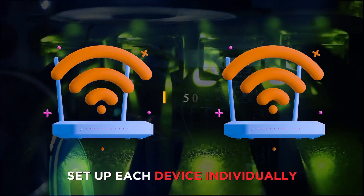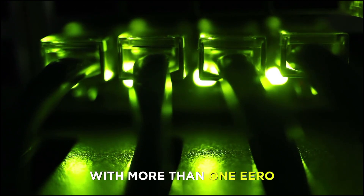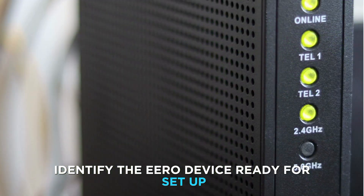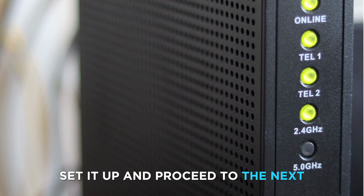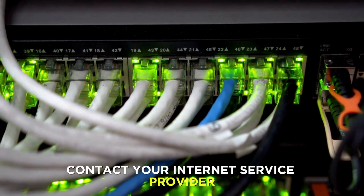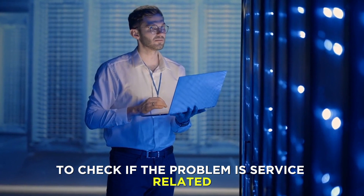Set up each device individually. If you need to set up a network with more than one Eero, you should set them up one at a time. Identify the Eero device ready for setup by finding the one with a solid green light. Set it up and proceed to the next. If the issue persists, contact your internet service provider to check if the problem is service-related.